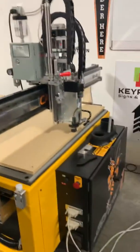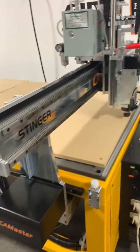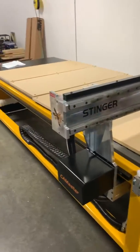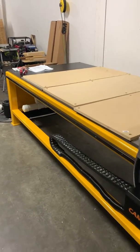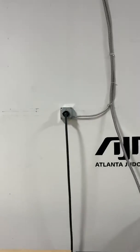Good day everybody, it's Percy Hampton, Handy Electrician. Today we are working with Keypoint Sign and Graphics. They got this new machine, it's going to help them do a lot more work. So what we did for them today is we provided a 240 volt 30 amp circuit for the vacuum.